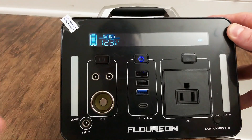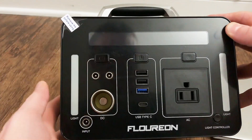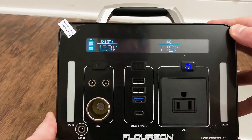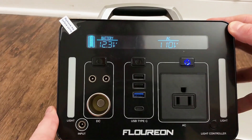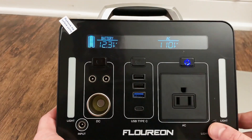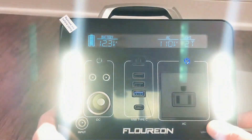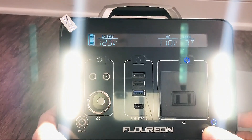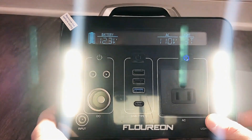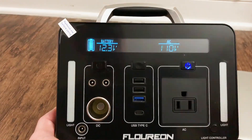If you want to use the USB, you press there and it says USB. If you want to use the 110, you just press there. When you press 110, it turns on a fan — that's the inverter kicking on. It also has a light. If you press and hold here, it's a light and it's pretty bright. It actually has three brightness settings, and even the lowest one is pretty bright. Then it has a flashing signal. Just hold it again to turn it off.